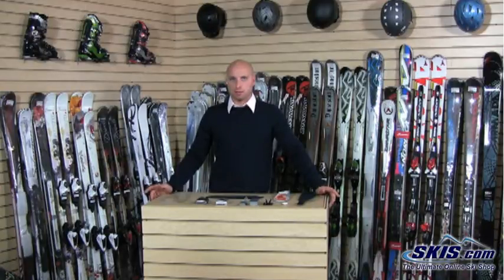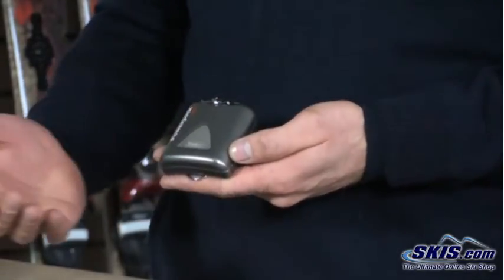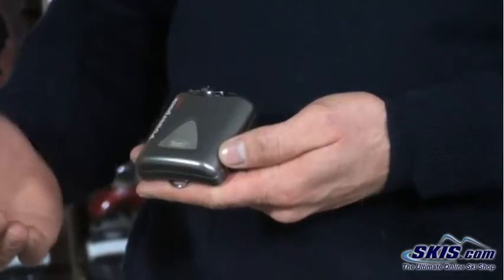I'll start off talking about the differences between the batteries, because that's the major component and the biggest upgrade you can get into the different heating systems. You've got your basic battery pack, which is going to last you about an hour and a half to 12 hours depending on the setting. Each battery has three different settings for different temperatures and warmth. The higher the temperature, the quicker the battery is going to drain.